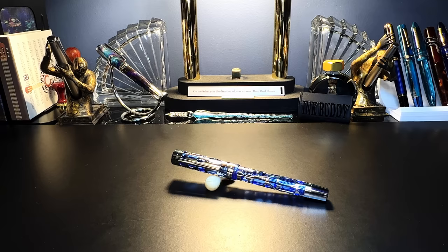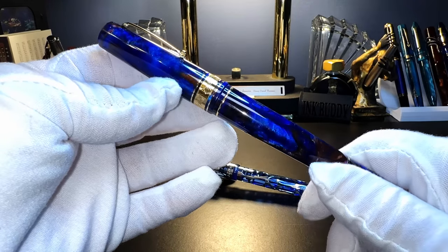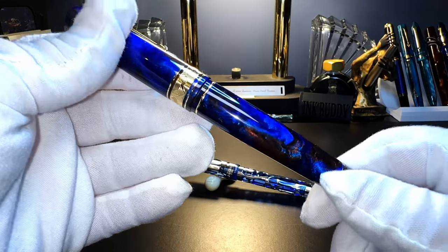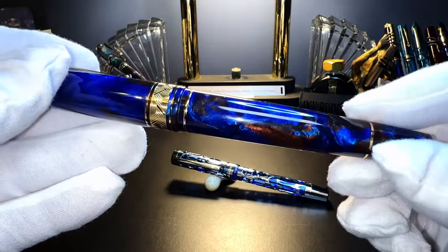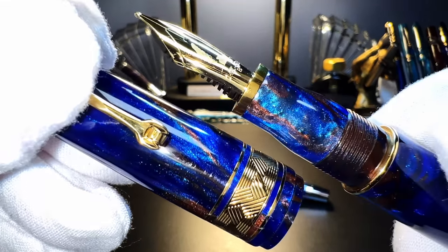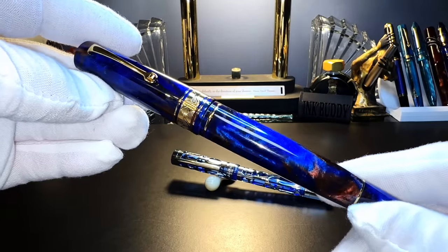Just as I pressed record to do this review, my doorbell rang and this arrived. I'm using the white gloves because it came from Applebaum — this is my pen to celebrate my one million views on YouTube. This is the Leonardo Officina Italiana Momento Zero Grande, the Dutch Pen Show limited edition Jonathan Brooks acrylic called Earth Magic 2. Look at this — this is incredible. There is the gold nib. Beautiful pen. I can't wait to ink this up and do a review. But on to the Asvine.